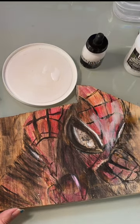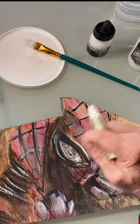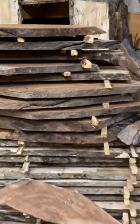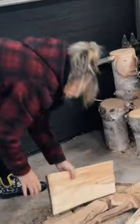Spider-Man. This right here is me making wood art. Is that a thing? Today, I'm going to paint Spider-Man just like the one I always wanted when I was a little girl. So first, let's dig through my hoard pile and find the perfect piece of wood.